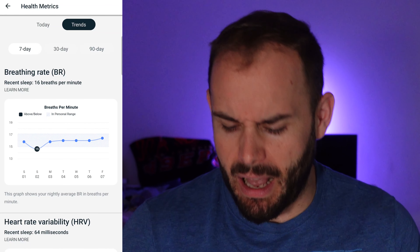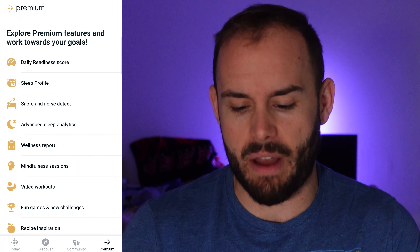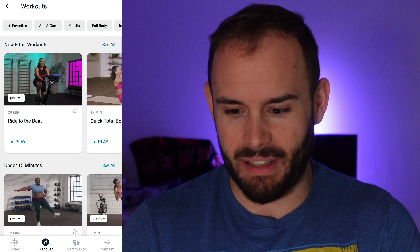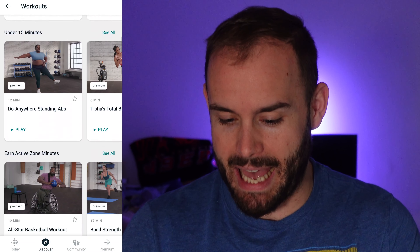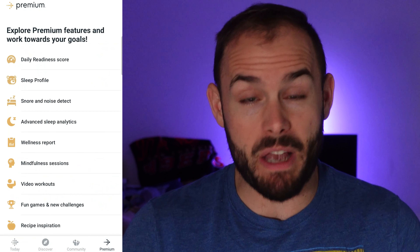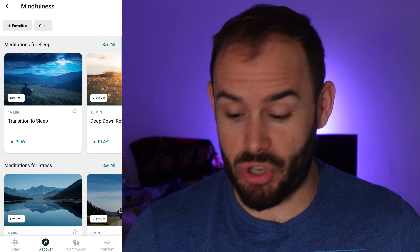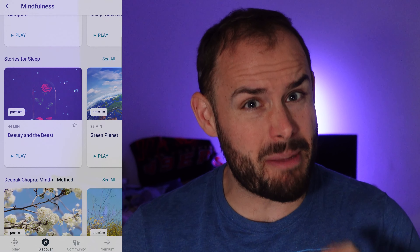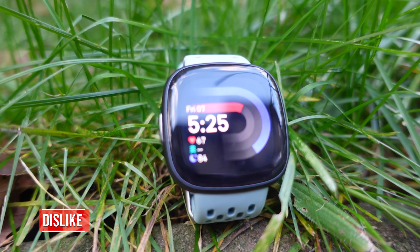With Premium, when you go into the app it shows you everything you get — mindfulness sessions, video workouts like cycling, standing abs, all-star baseball workouts — there's a plethora of content. The mindfulness sessions are probably one of my favorite things for stress management, but it is behind that premium paywall. There are some free ones but they're very few. The app overall I'm a big fan of — it simplifies things nicely, you can check quick stats and even log your food.